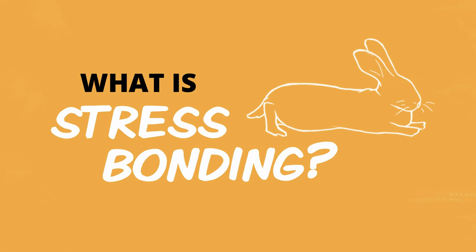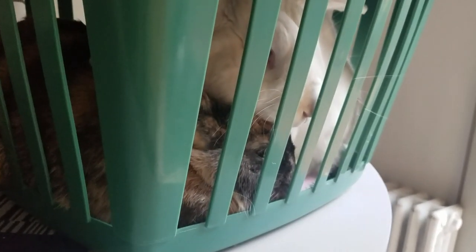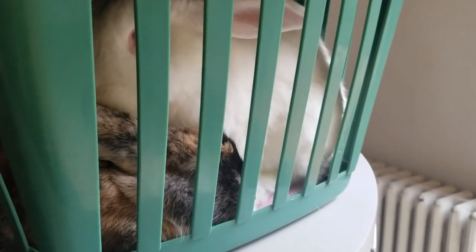So first let's go over what stress bonding is, because some people have different ideas of what this means. In general, when I talk about stress bonding I am talking about mildly stressing out your rabbits by putting them together in a scary situation. The idea is that they comfort each other and hopefully form some kind of tentative friendship in the process. Examples include taking your two rabbits for a car ride together, putting them into a carrier or basket and vacuuming around them, or even just carrying a basket with your rabbits in it, since the shaking can be stressful for them.